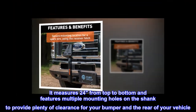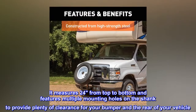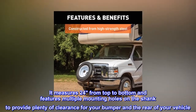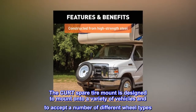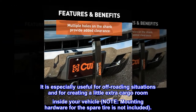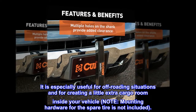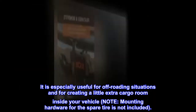It measures 24 inches from top to bottom and features multiple mounting holes on the shank to provide plenty of clearance for your bumper in the rear of your vehicle. The Curt Spare Tire Mount is designed to mount onto a variety of vehicles and to accept a number of different wheel types. It is especially useful for off-roading situations and for creating a little extra cargo room inside your vehicle. Note: mounting hardware for the spare tire is not included.